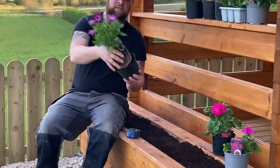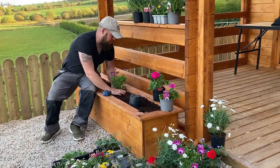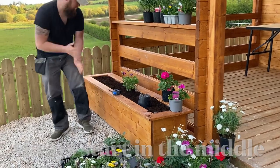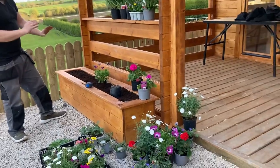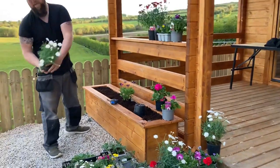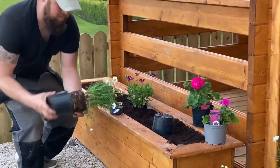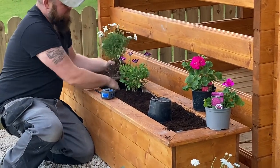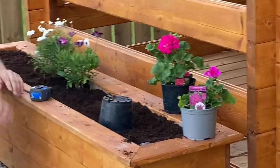We'll squeeze him out of the pot and mark the middle of the pot so we know where he's going to sit. In terms of placement, I would always tend to go fairly symmetrical if possible, continuing higher in the middle. The white version is more or less the same thing, so we'll place it in beside, just a few inches apart to give them a bit of room to expand.